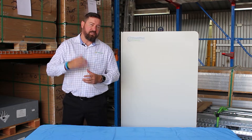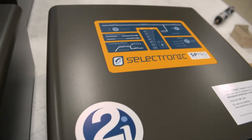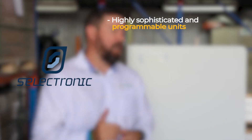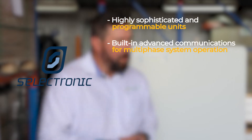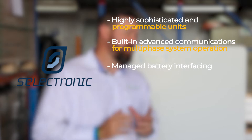Selectronic is an Australian owned company that's been around for more than 50 years and they offer a range of inverter chargers that are specific for the on-grid and off-grid market. These units are a highly capable, highly sophisticated and programmable inverter charger that can be tailored to suit your needs.